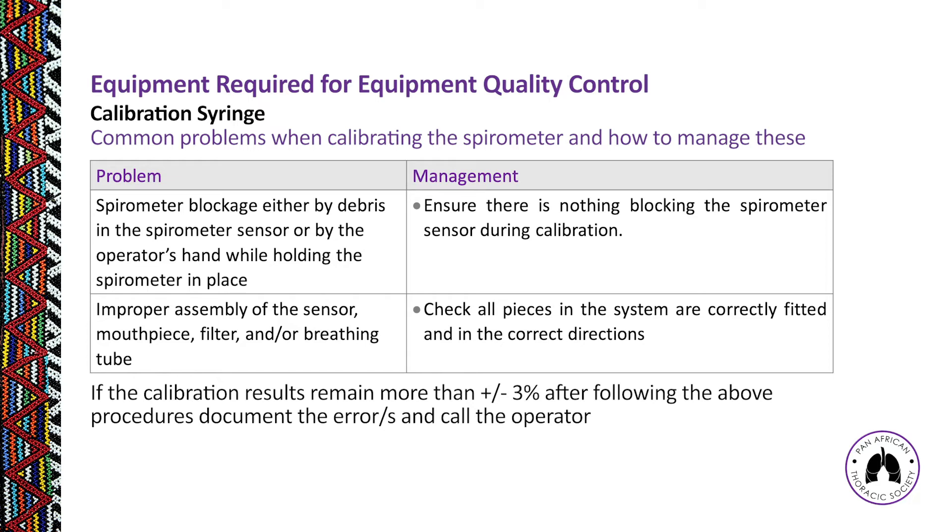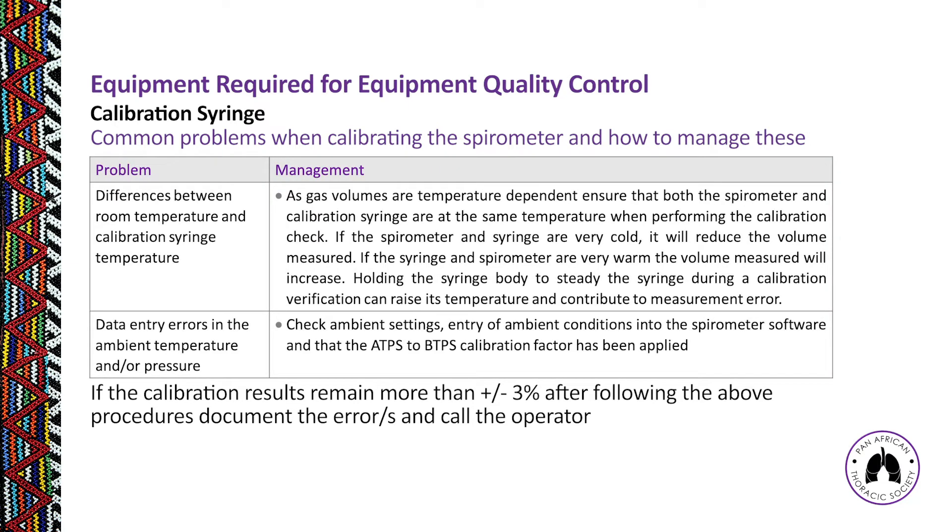Ensure free-flowing air during calibration — nothing should occlude the spirometer sensor. Check your manual carefully for correct equipment assembly. Avoid leaving the syringe under direct heat sources or air conditioning, as temperature differences between the syringe and the room can cause volume measurement errors. Always store your syringe together with your spirometer in a location that is neither too hot nor too cold.